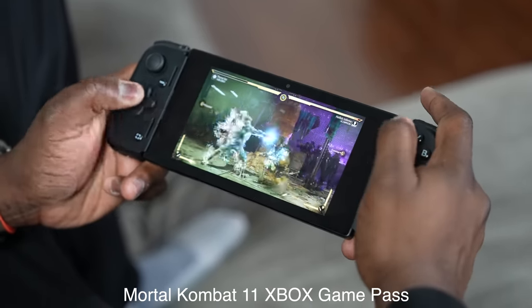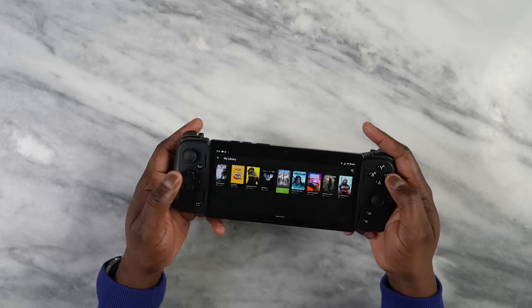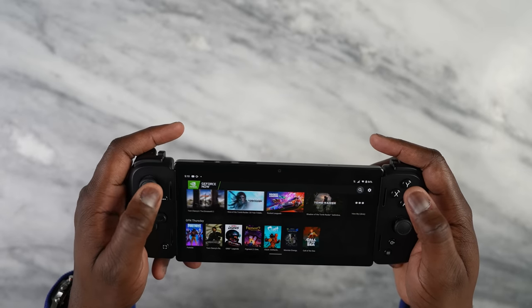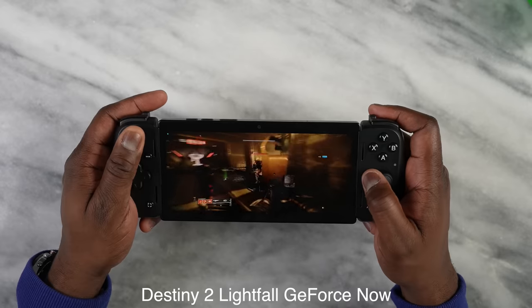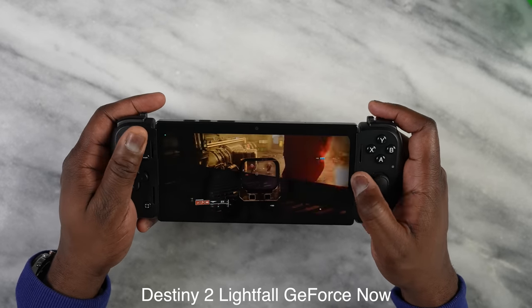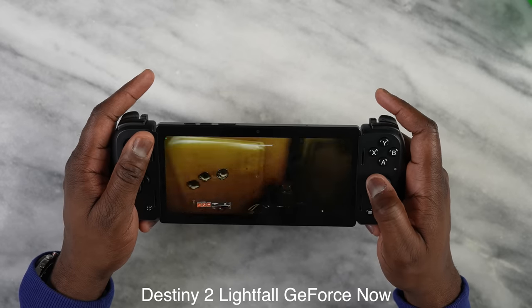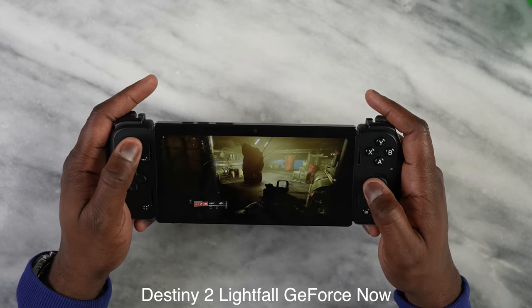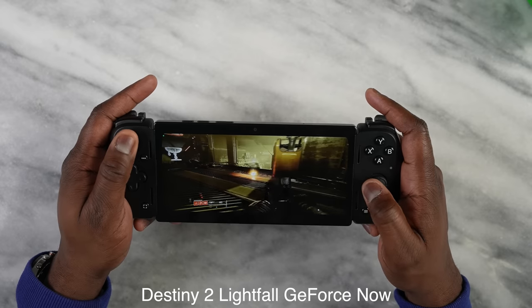Game streaming services are true strengths of the Razer Edge. With GeForce Now, I jumped in and played Destiny 2 — that played pretty smooth and took advantage of the 144Hz display, since I have the tier that supports higher refresh rates. You can clearly see the benefit when aiming and shooting. Those aspects really stood out as the system's key strengths.